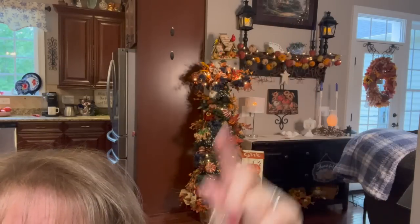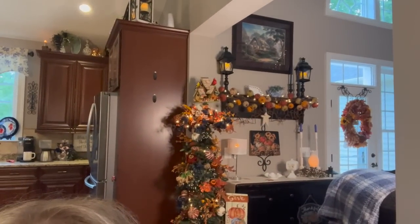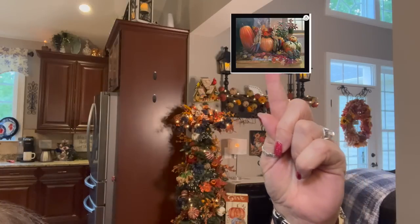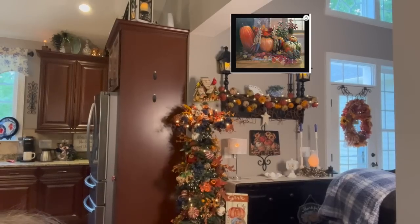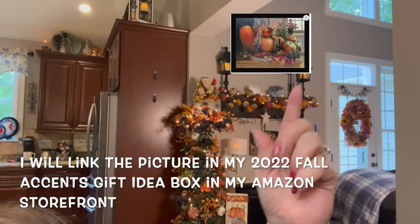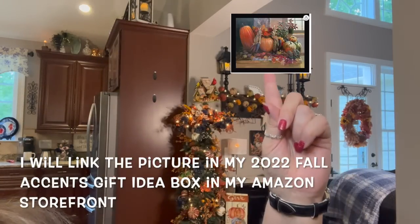I am going to be replacing the Thomas Kinkade picture up there — that is the only Kinkade picture I've ever owned and waited many years to break down and buy. I decided I was going to buy a new picture for there, and I actually found a beautiful picture for fall on Amazon. It was not cheap, but I wanted to buy something I could put in that place every year, year in and year out. Chris and I talked about it and he said go ahead. The picture is not here yet, but I will show you a picture of it, and that is what will be placed there by the end of the week.